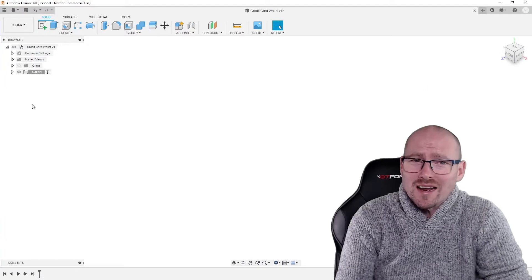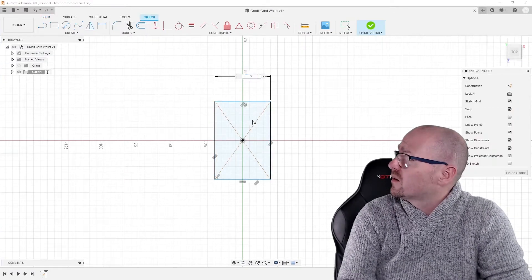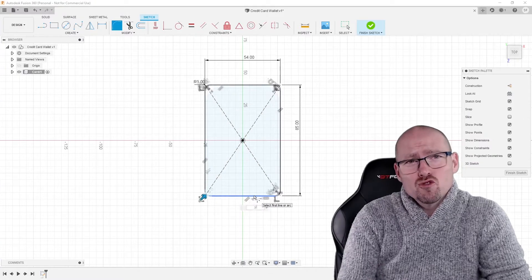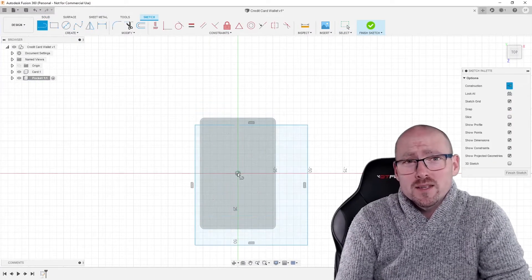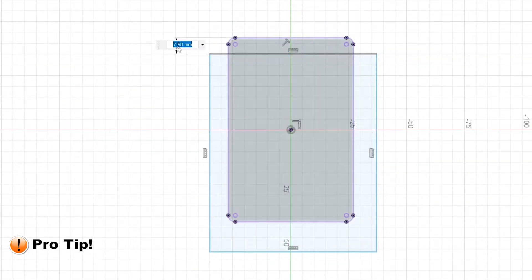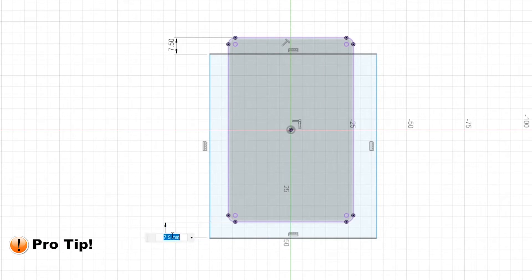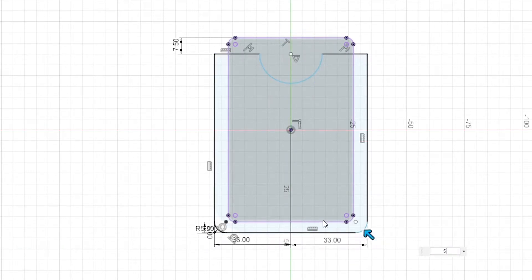Here we're creating a credit card analog so we can model around it and know how big it is in the computer. Next up we start to draw the geometry of the pockets and extrude those in 3D space. Pro tip: to get greater control over your dimensions, use fixed construction lines and dimension from those to your sketch elements.